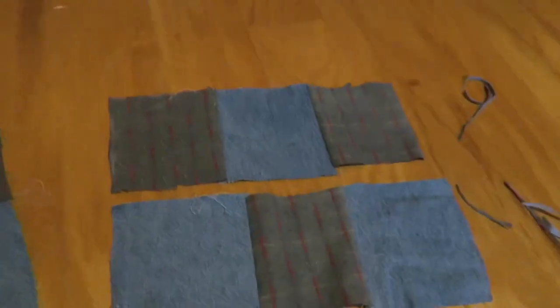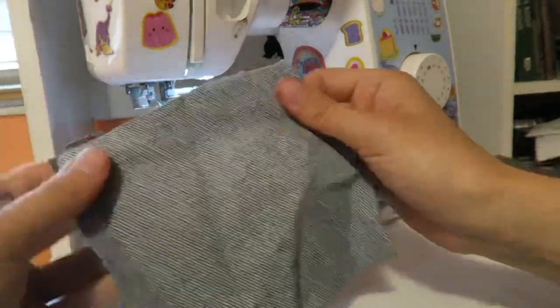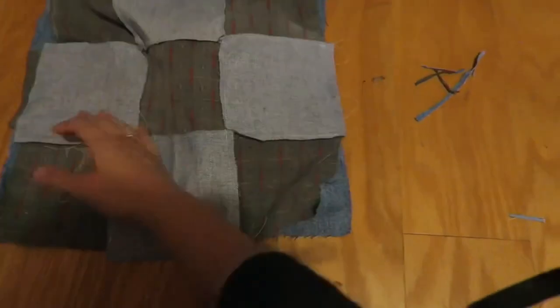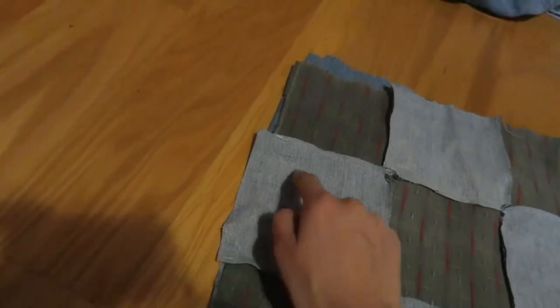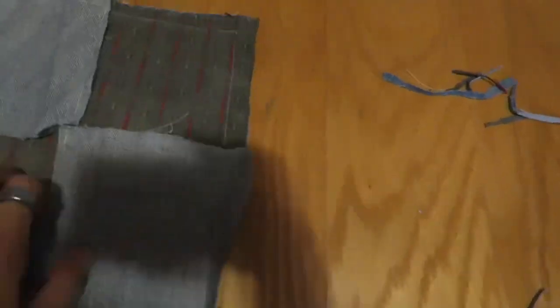This is what one side of your bag should look like — here's the back. Now do the same thing to the other side. Once both sides are finished, you're going to have the outsides face each other and sew along three of the edges, leaving the top open because that'll be the opening of your bag. Once you're done sewing the two sides together, you can trim the edges so there's no extra fabric left over.